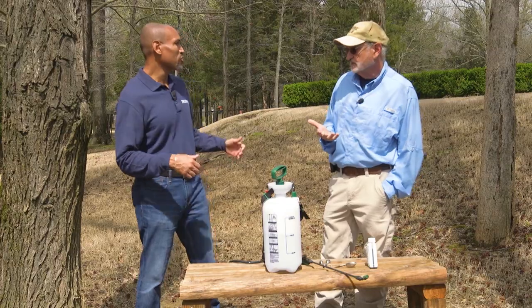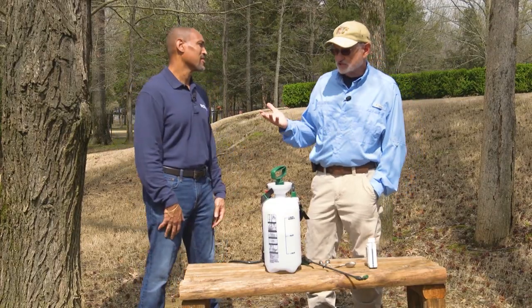It is imperative that you get 100% coverage to get complete control of the insects and eggs that you're trying to kill. There's absolutely no residual with the oils. One of the problems is that if mites or mite eggs are among your targets, you're also going to kill the beneficial mites.